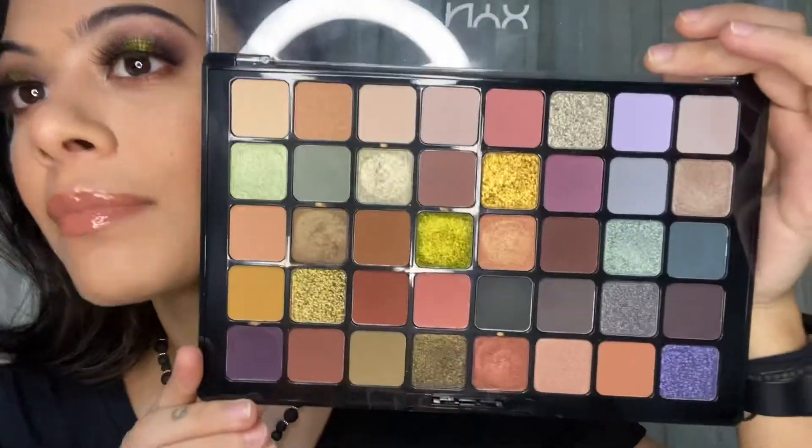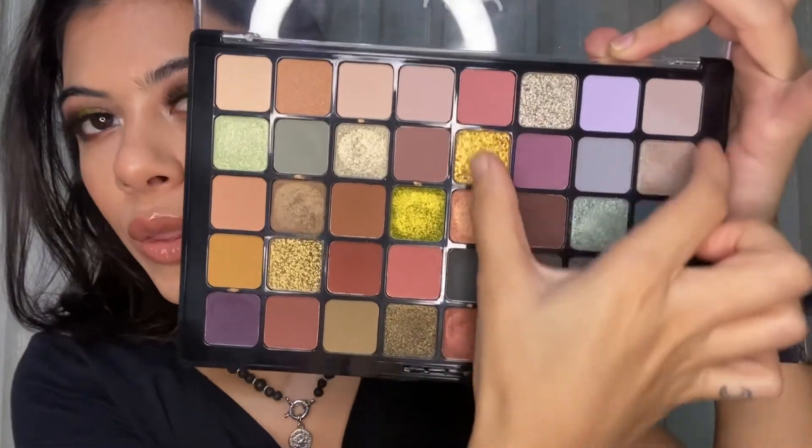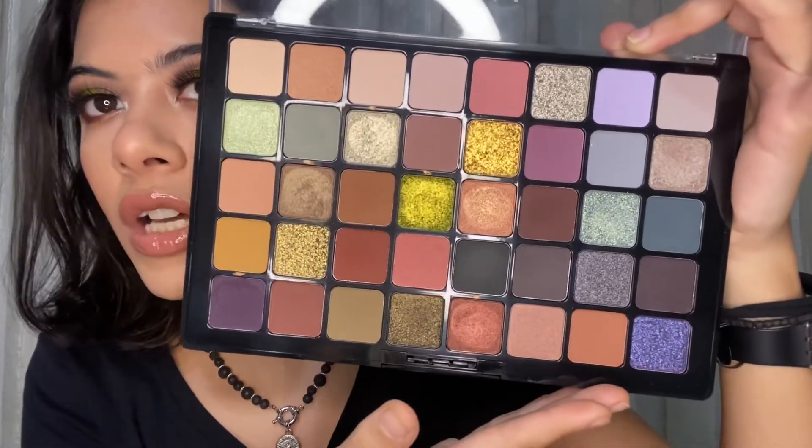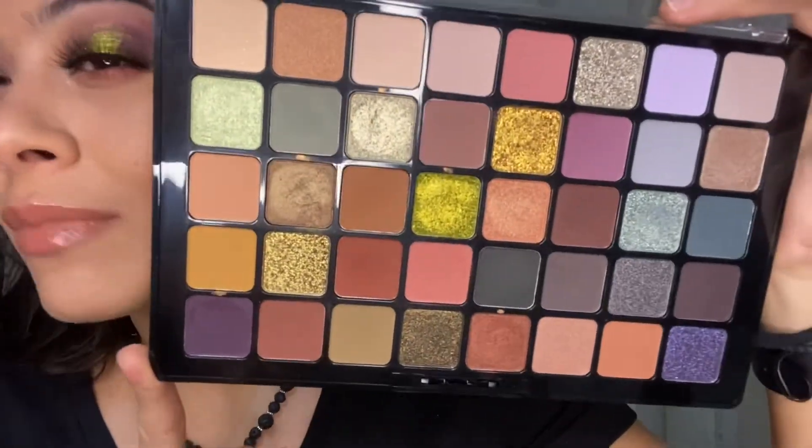Hello to those who skipped through the tutorial and are now here for the review. This is going to be a quick review — I'm not going to go into the details of like ingredients — I'm just going to talk about the shades, formula, wearability, blendability, and everything. First off, the shades are magnificent. NYX has come out with similar big palettes but the shades never really spoke to me — they were all very basic. What I loved in this particular one is that you have so many options, both warm tones and cool tones.